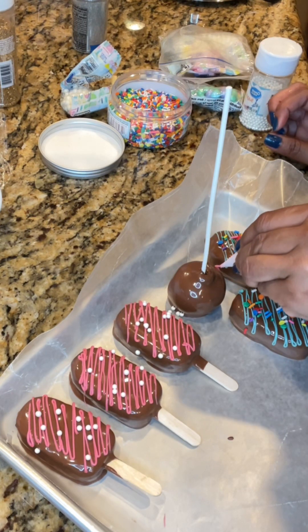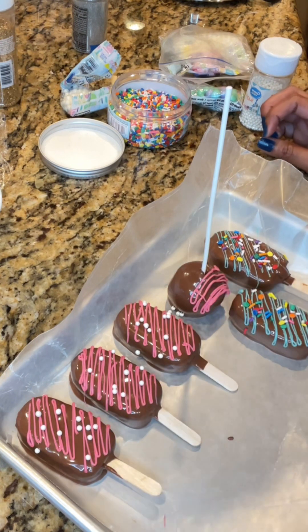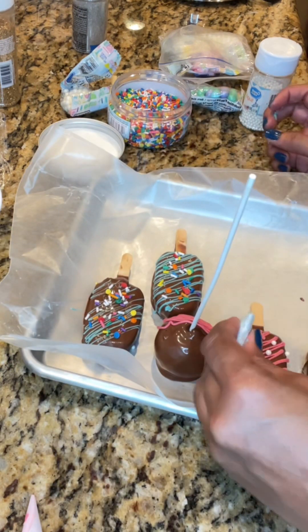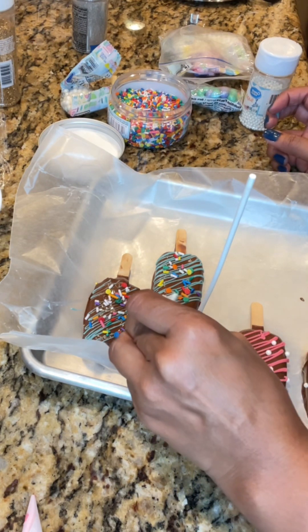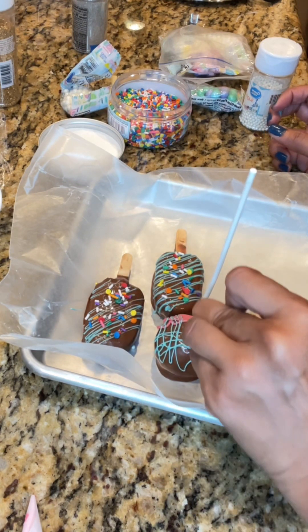Now I'm drizzling some candy melts over the cake pop — clearly the angle wasn't working for me, and the cake pop wasn't fully set so I couldn't pick it up to drizzle it. I just worked around it by moving around. I wasn't able to get a proper drizzle but it worked out — you can't go wrong with chocolate!